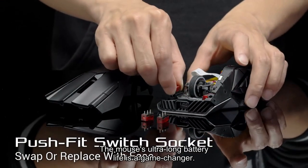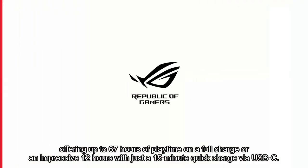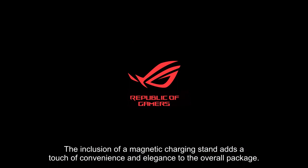The mouse's ultra-long battery life is a game-changer, offering up to 67 hours of playtime on a full charge or an impressive 12 hours with just a 15-minute quick charge via USB-C. The inclusion of a magnetic charging stand adds a touch of convenience and elegance to the overall package.